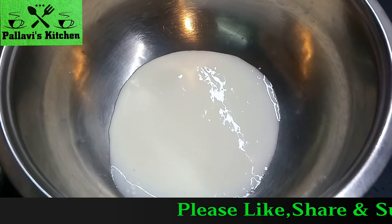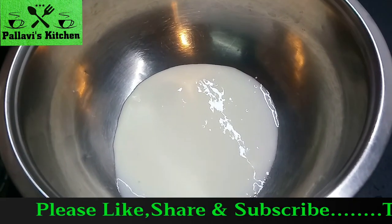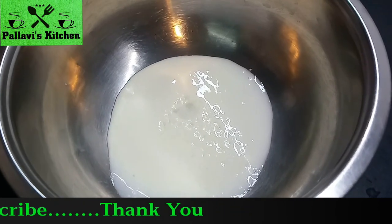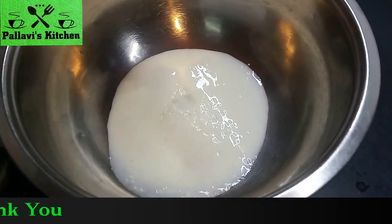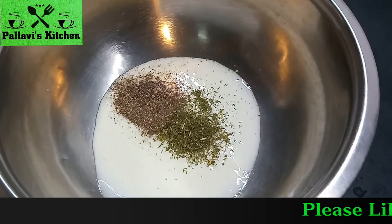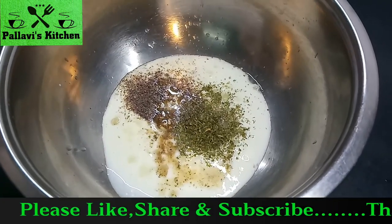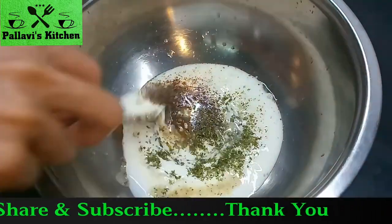Today we are making weight loss salad. We have used the curd in the bowl. Add salt in the bowl, add dried parsley, black pepper powder, and lemon juice — which is optional. I have used half a lemon. You can add to taste. Mix it and add garlic.